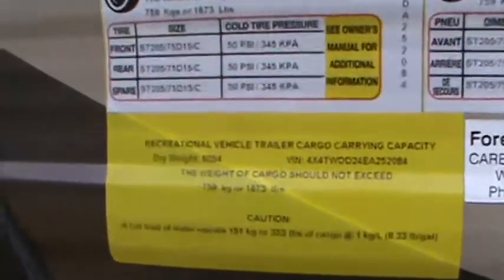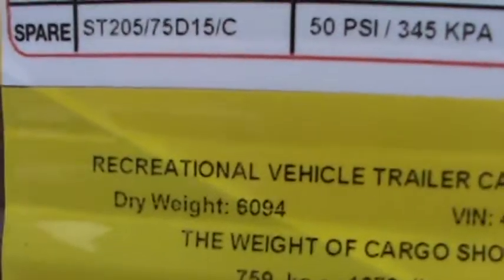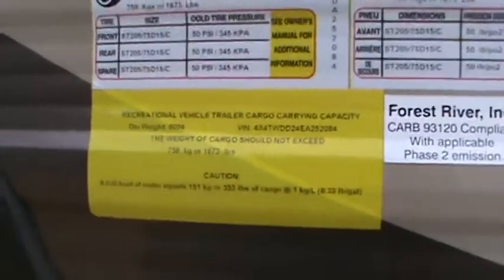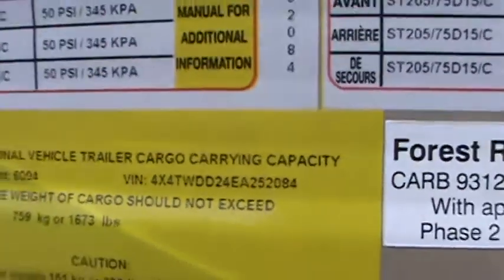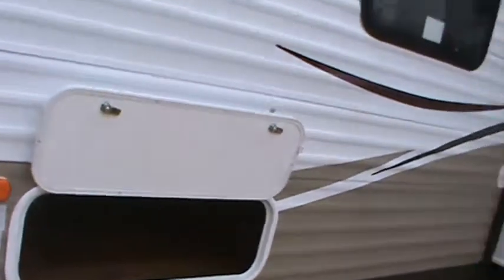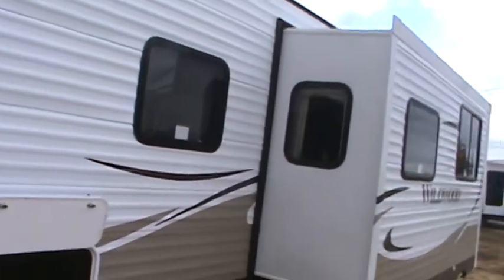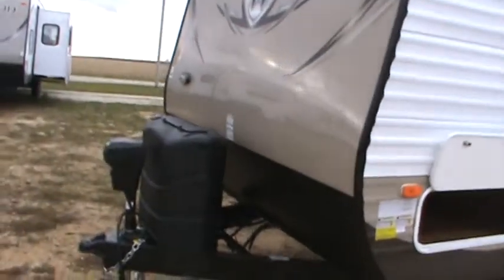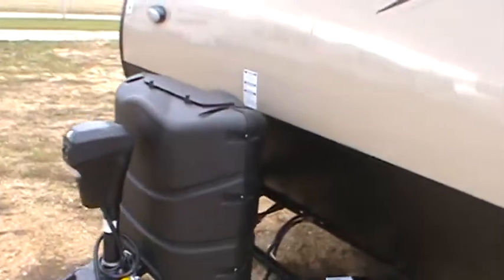Its dry weight is 6,094 pounds. This is unit number 252084 — a 2014 Wildwood 28 DBUD. It has 30 pound gas bottles with the automatic switchover.